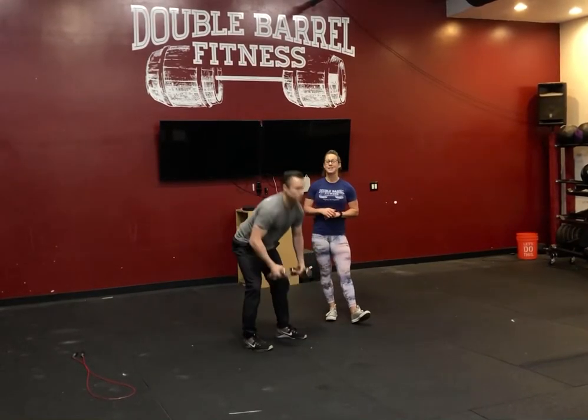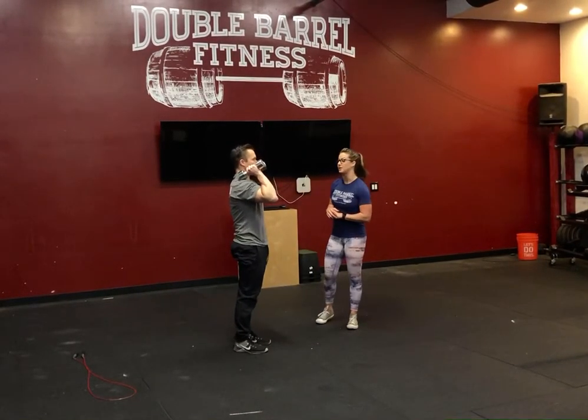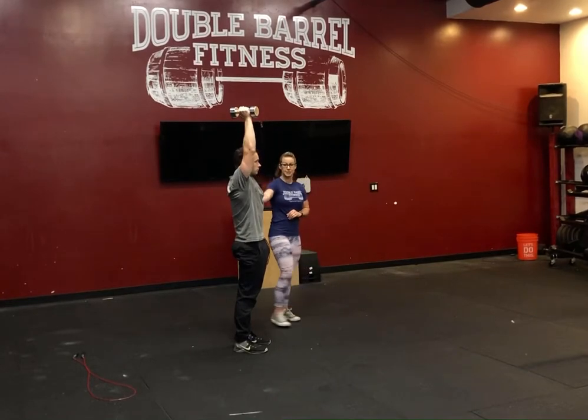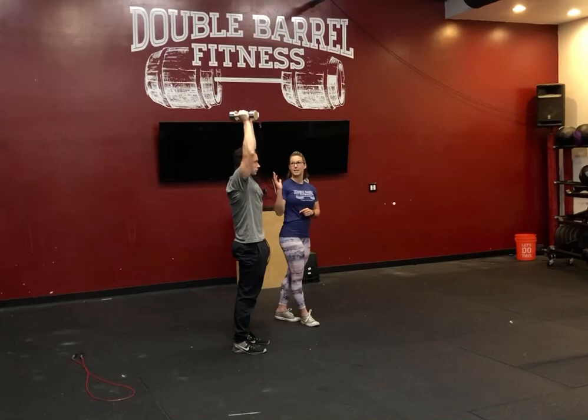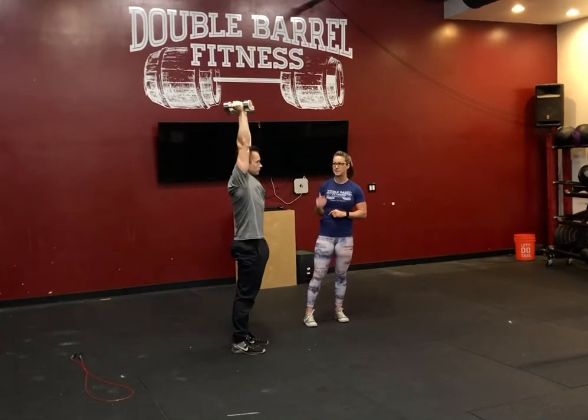From there, you're going to go right into seven dumbbell strict press. What we're looking for here is a nice straight midline all the way through, ribs down, squeezing the glutes, and then a nice good press overhead — biceps by the ears.